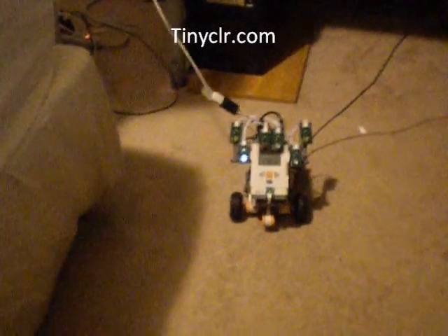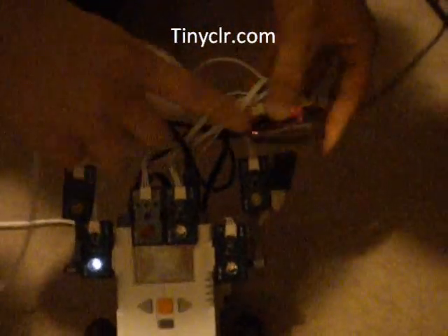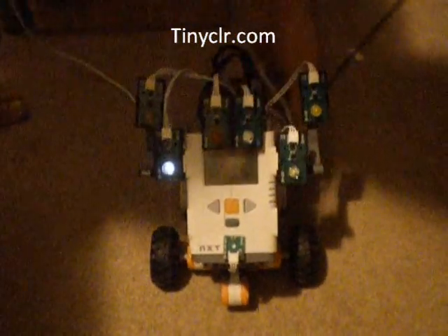Hi, this is a demonstration of the NXT Mindstorm robot being controlled through the Wii controller through Fez. As you can see, there is a Fez connected back here. There's a component shield right on there and all the components like the LEDs and the light sensor are connected through it.